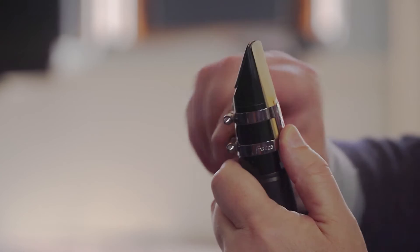The tip of the reed should be just below the black bit at the tip of the mouthpiece. When we've got that position, we take our ligature, slide it over, still keeping the reed in position, and tighten it up. Ready to go.